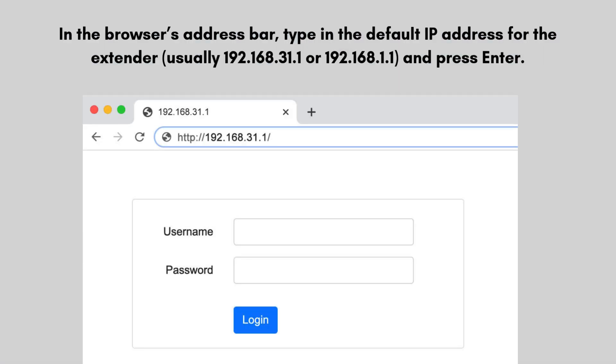In the browser's address bar, type in the default IP address for the extender — usually 192.168.31.1 or 192.168.1.1 — and press Enter. The web-based interface will prompt you to log in. The default username and password are often both 'admin', unless specified otherwise in the user manual.